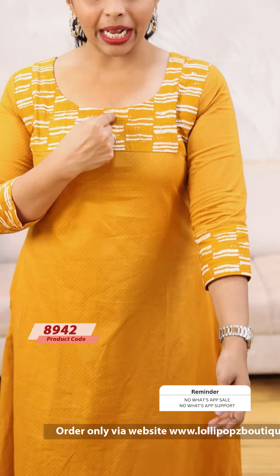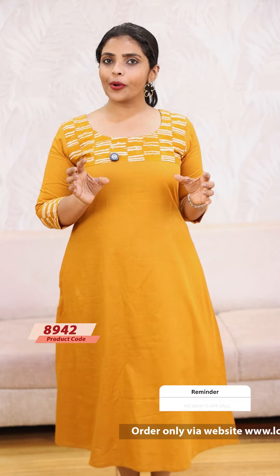Next, we have a beautiful yellow — mustard shade. It has a patch with patching detail. The price is $9.49. The jacquard cotton fabric continues with this variant as well.